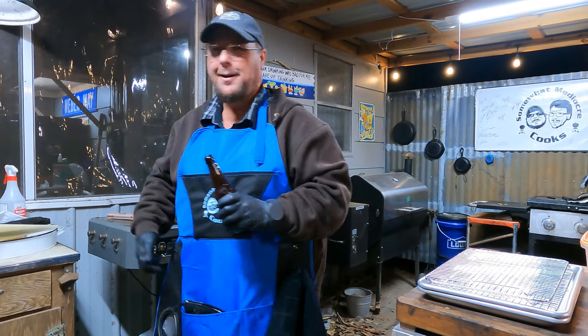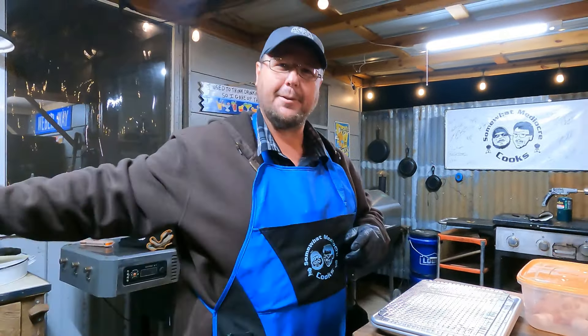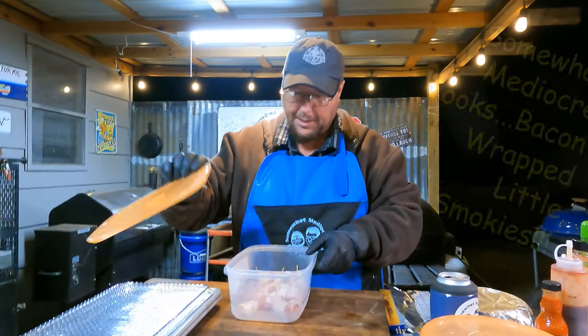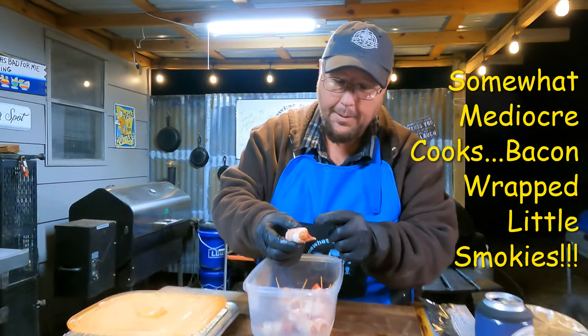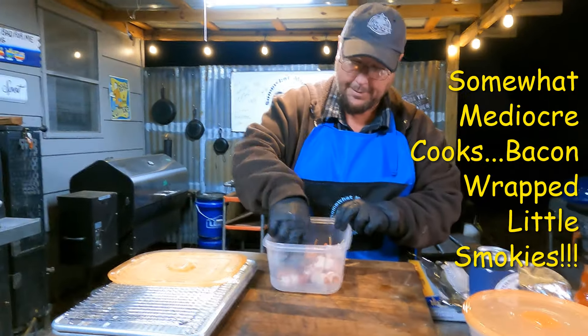How handy is that? That being said, y'all, tonight we're gonna do something simple - little appetizers. Finger foods. We're gonna do bacon wrapped little smokies. What we did was take a little smoky and wrap it with a third of a slice of bacon. Everybody does these, but not like this.